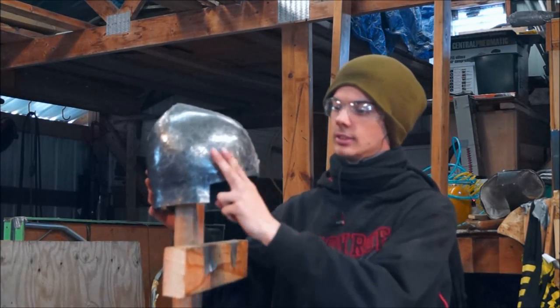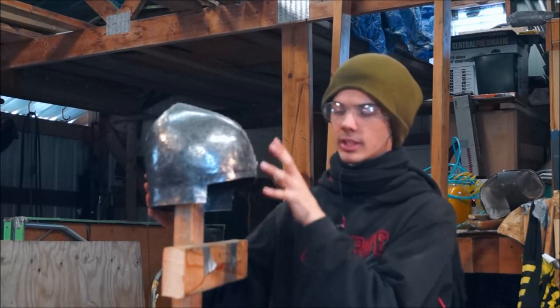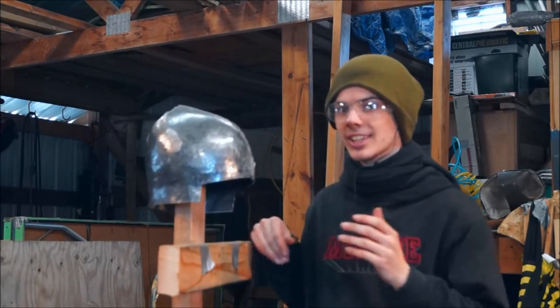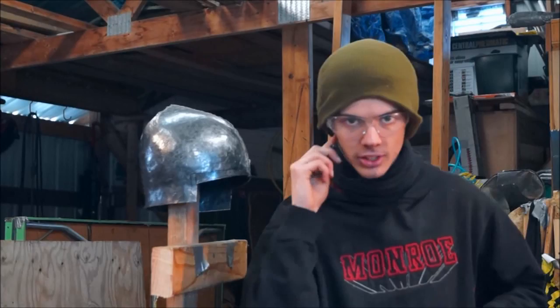From there I can add the brow reinforcement and the pepper, and then the visor will probably be last. And it's a nice tropical 30-something degrees down here right now, so I can use my fingers without them freezing off.